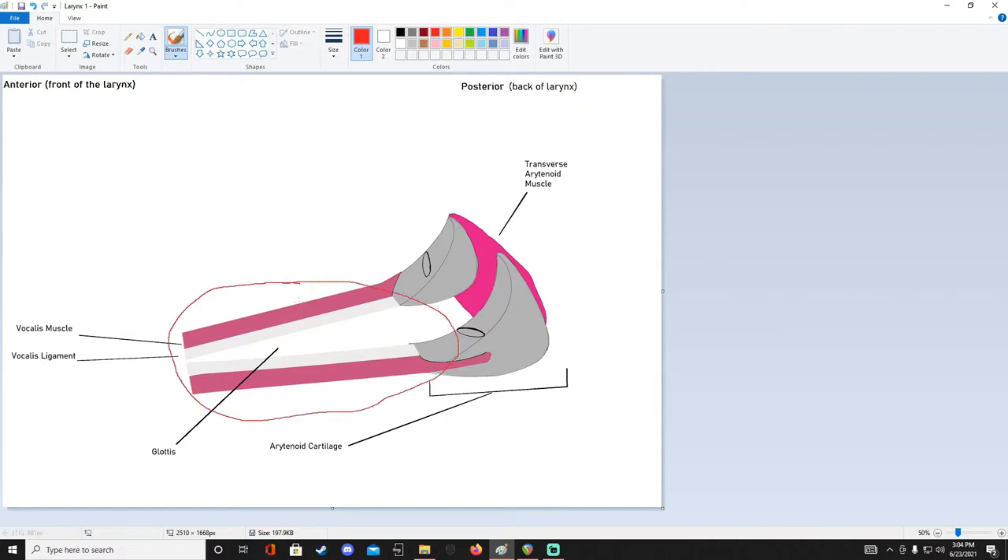Here we have the vocal cords that I've circled in red. The vocal cords are composed of the vocalis muscle and the vocalis ligament. The muscle is the pink part, the ligament is the white part, and this means that the vocal cords have a muscle built into them that gives you a little bit of voluntary control over your vocal cords. These big cone-looking gray structures are called the arytenoid cartilage, and they are connected in the back by the transverse arytenoid muscle.